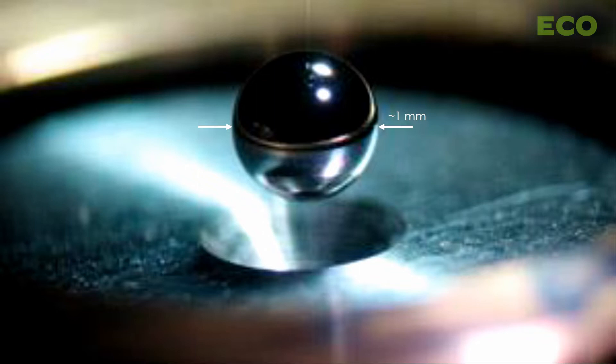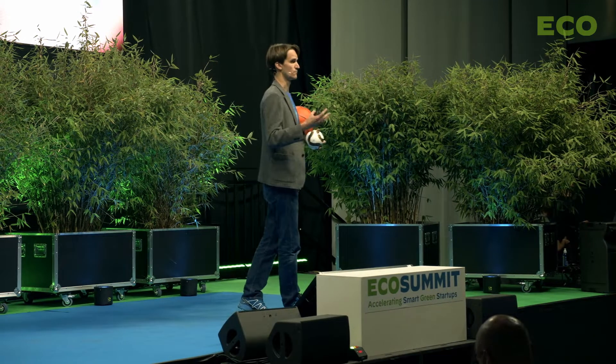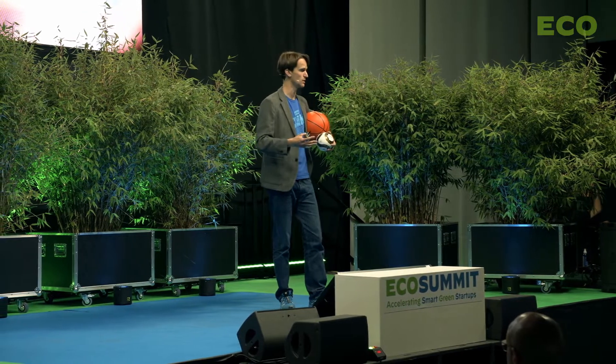The way that you make inertial fusion work is you have to implode the fuel pellet at very high velocity — basically, you squash it really, really quickly. And as you squash it, you compress the fuel and you heat it up.